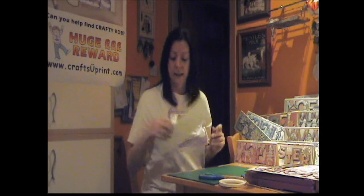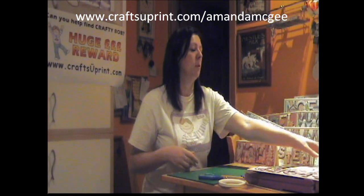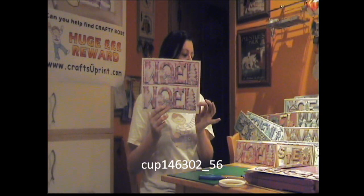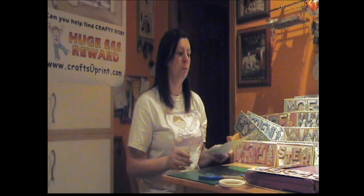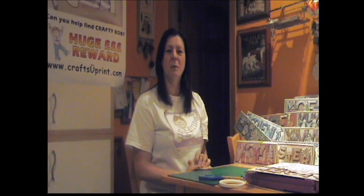That's basically it. I'd just like to thank you for watching this Cup TV episode. Just to remind you that my sheets are available at www.craftsuprint.com forward slash Amanda McGee. The cup number for this sheet is 146302 underscore 56. I've got a lot more of these sheets available, so thank you very much for watching and hopefully I'll be back soon with another one. Thank you, bye bye.